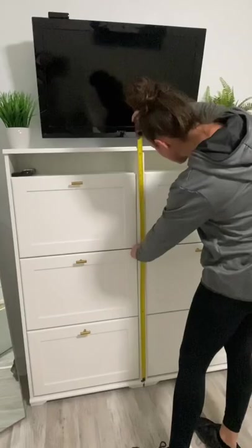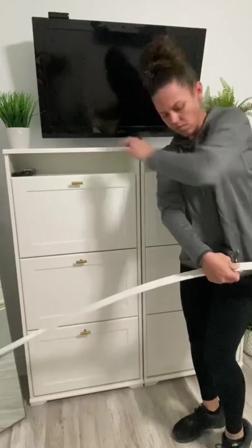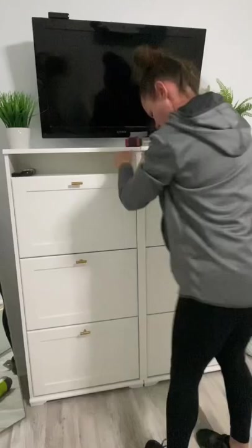So I bought PVC lattice trim from Lowe's. I used my miter shears from Amazon to cut it, added a little construction adhesive and a few brad nails just to keep it in place, and finished it off with a little spackle on the holes.